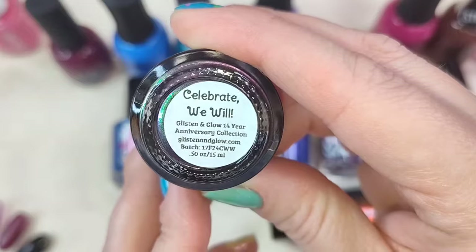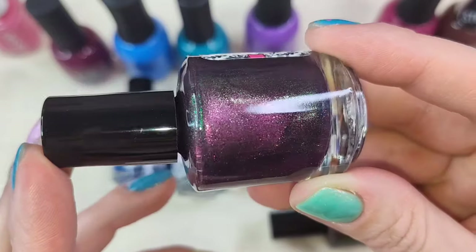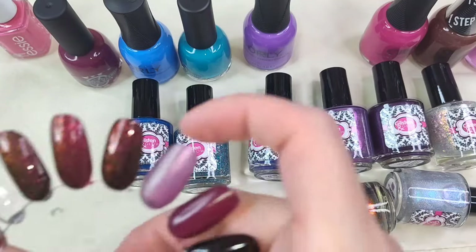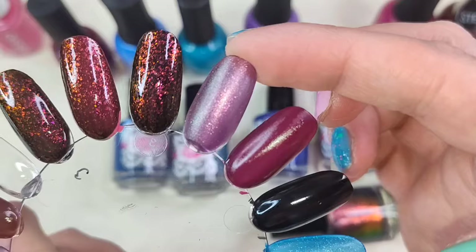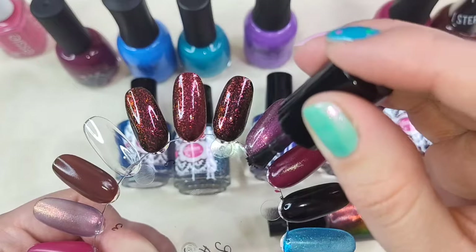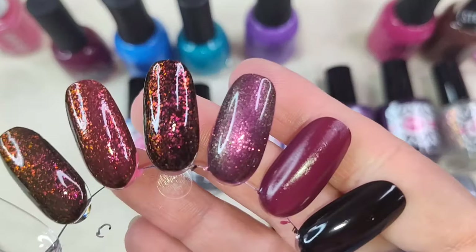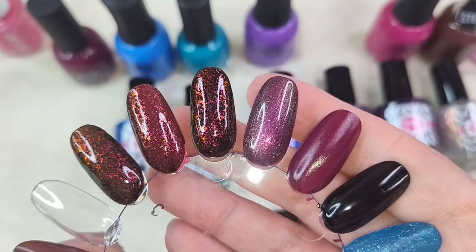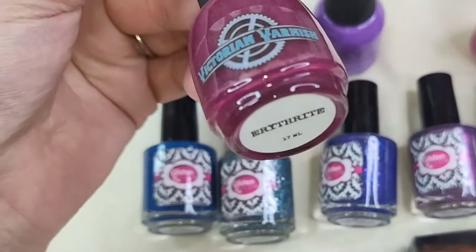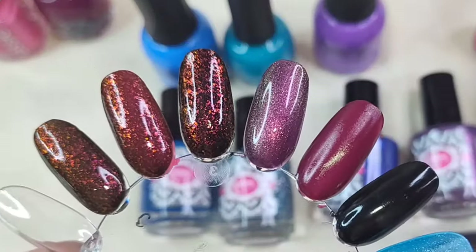One is this polish called Celebrate We Will. This is described as an eggplant purple loaded with color shifting shimmer that shifts green to pink. I'm not sure how this one will pair over a couple other colors that I currently have — we'll go ahead and play around with it here and see. So this is it in one coat. I'm going to throw on a quick second coat here. I don't remember if Carolyn bought this one — I want to say she bought these first two polishes and shared them in her video and I think that's what really drew me in. So there it is in the second coat. I'm going to go ahead and put it over a base color — I used this one from Victorian Varnish which is Eurythrite. I think this will be beautiful over that Victorian Varnish polish.